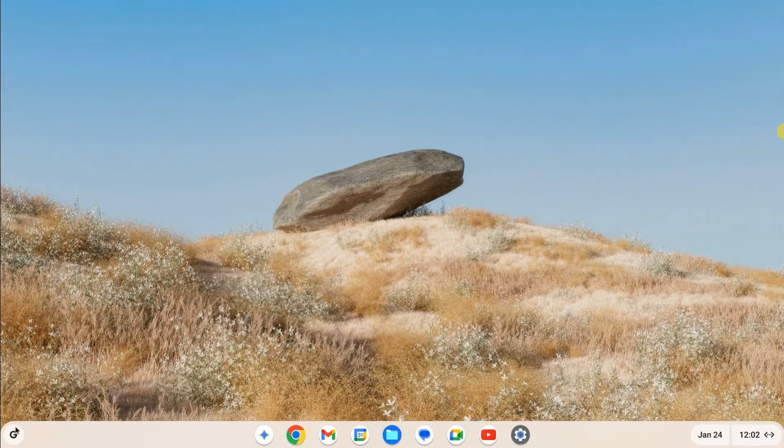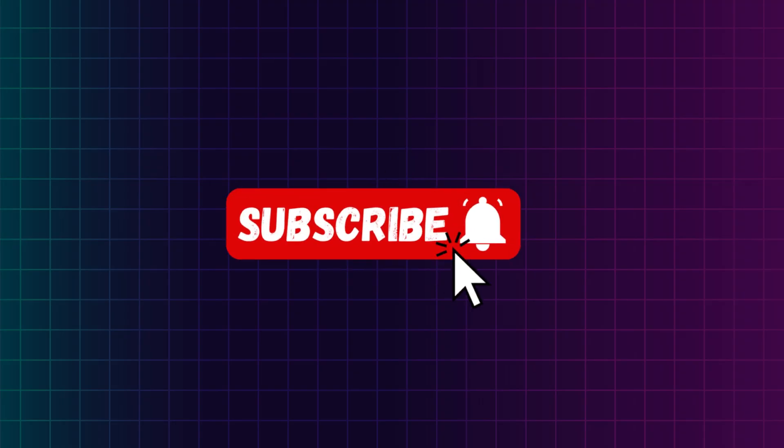Finally we have installed Chrome OS on our PC. If you found this video helpful then give it a thumbs up and subscribe to our channel.